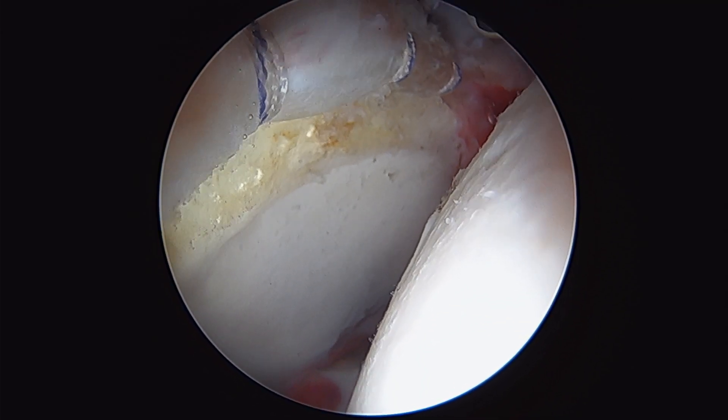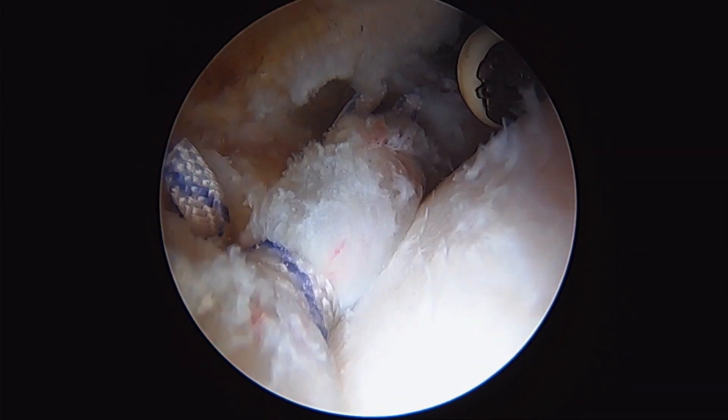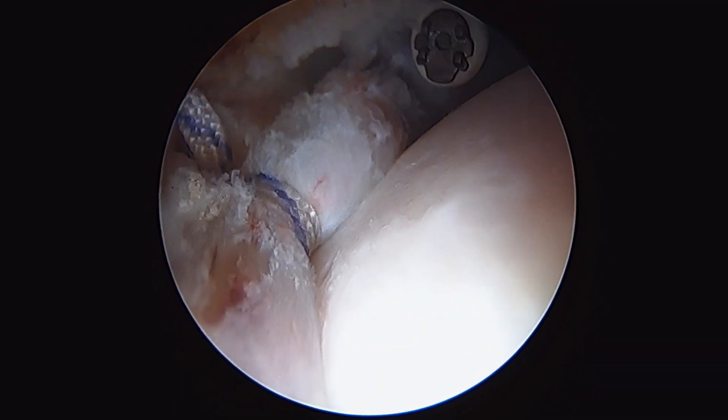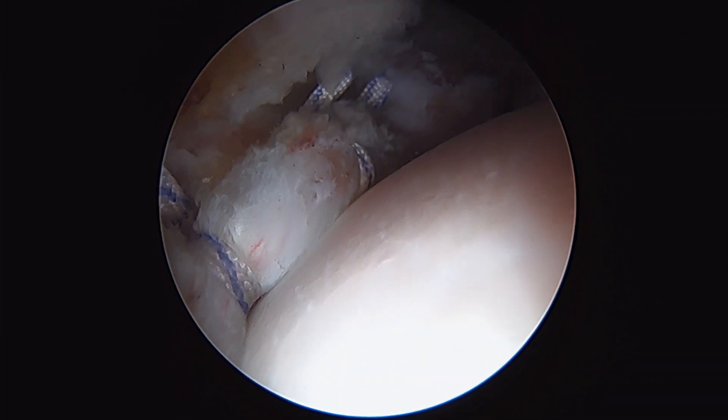You're going to see the hip coming back into the joint here. Femoral head's back in. You can see the labrum hugging up against the head for that suction seal. And that looks great.